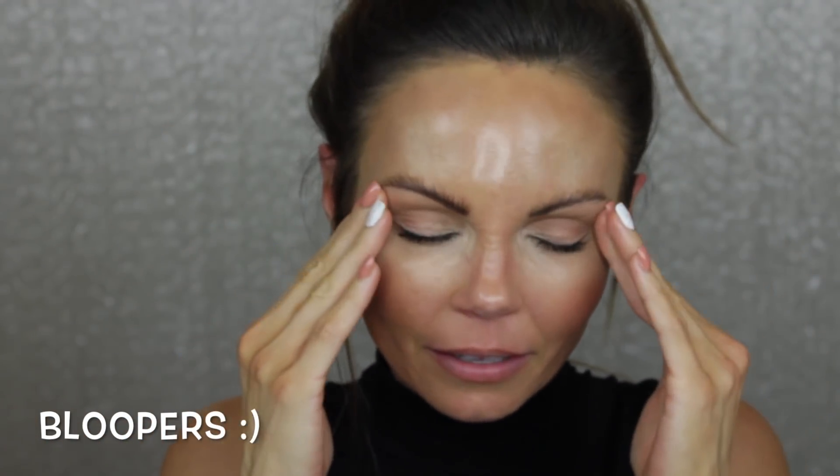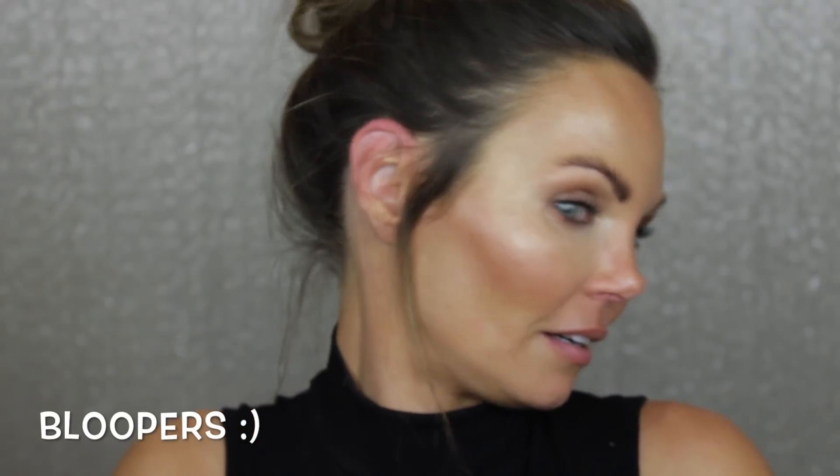Hi everyone, welcome back to my channel! If you guys are new here, my name is Tara Lynn. I upload a video pretty much every single day, and every single Friday I actually test out a new foundation. Today we are testing out the new foundation from Hourglass — it has not been released yet, but Hourglass was kind enough to offer little samples in the Beauty Offer.